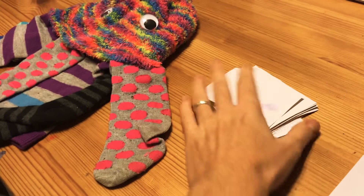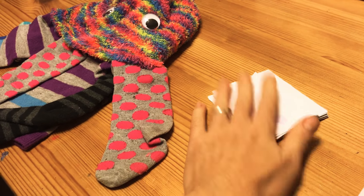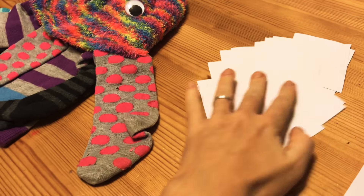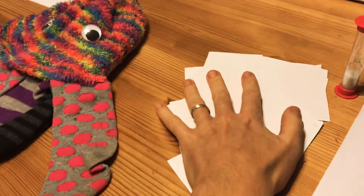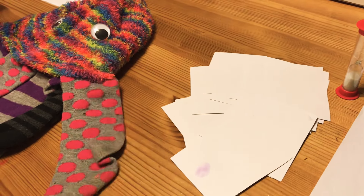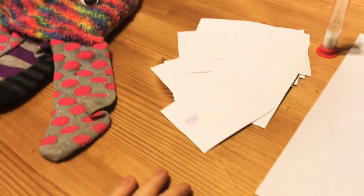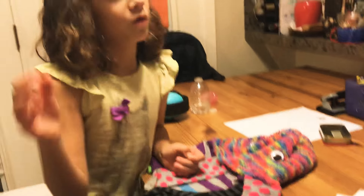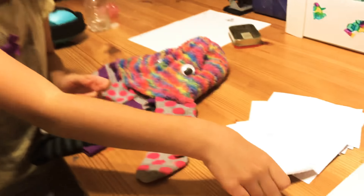Next, we're going to flip our game cards over. You can have a single pile or you can have kind of a little pool of clues. Then whoever is starting picks out a card.